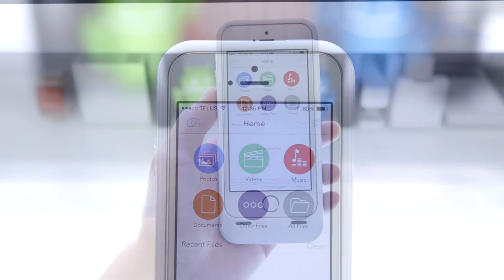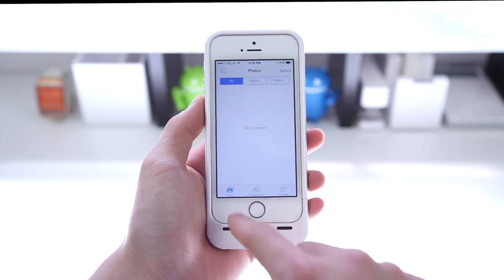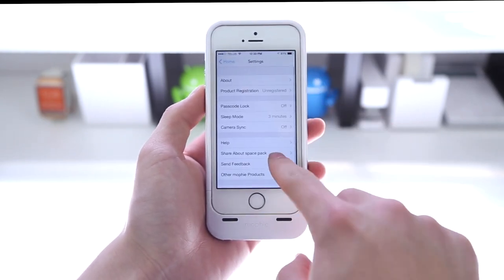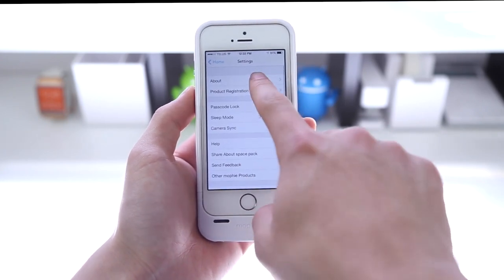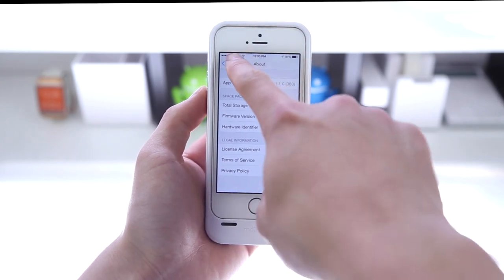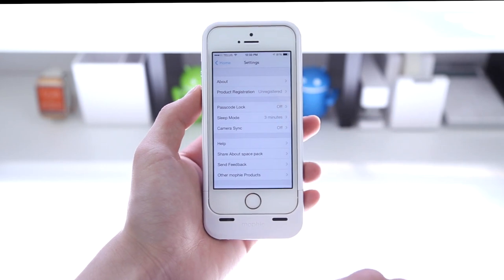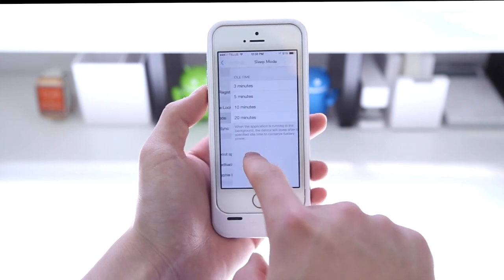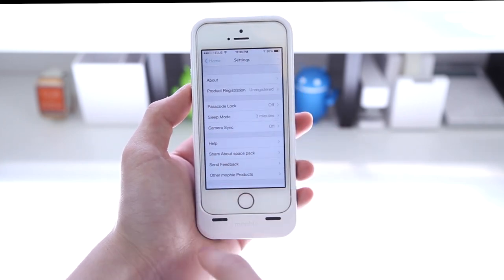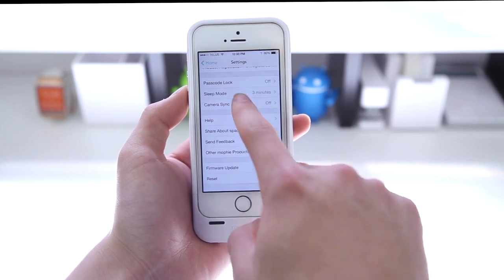It allows you to store files such as photos, videos, movies, music, and documents onto the built-in storage of the Space Pack, instead of having that take up space on your physical phone storage, which a lot of times is taken up by apps. You're also given options such as passcode lock, and you can put the storage to sleep after a certain number of minutes to save power. You also have the option for camera sync and can update the firmware directly from the application.